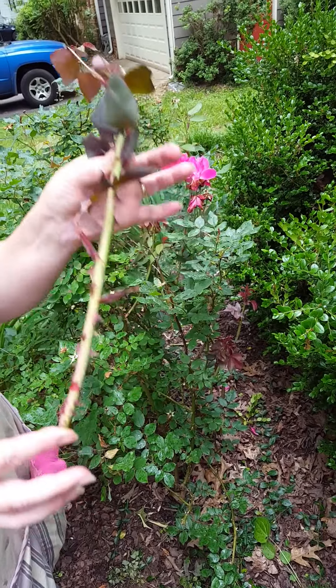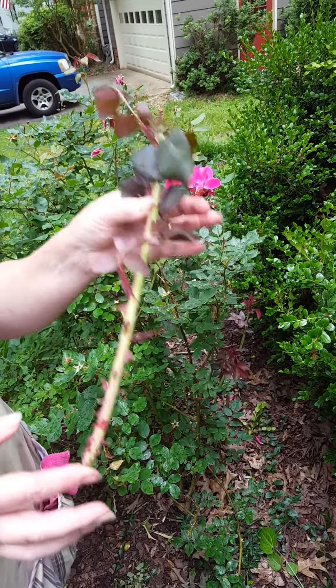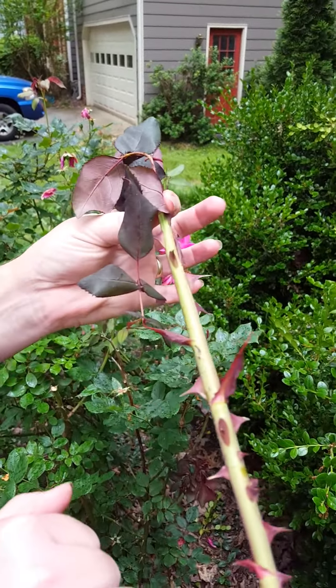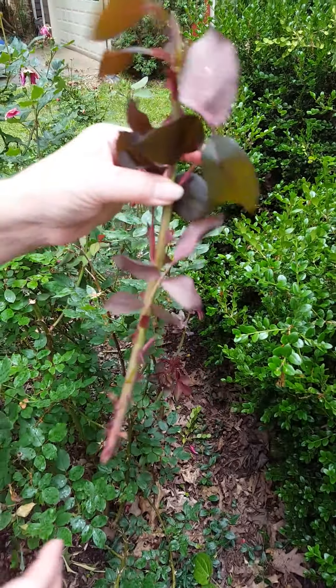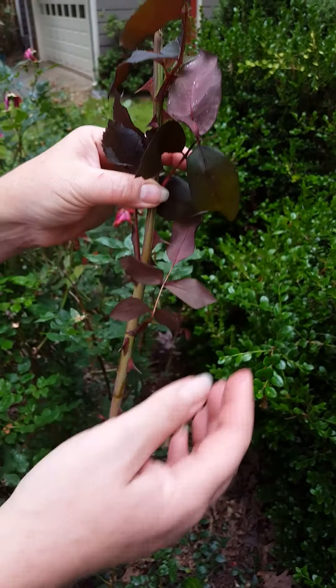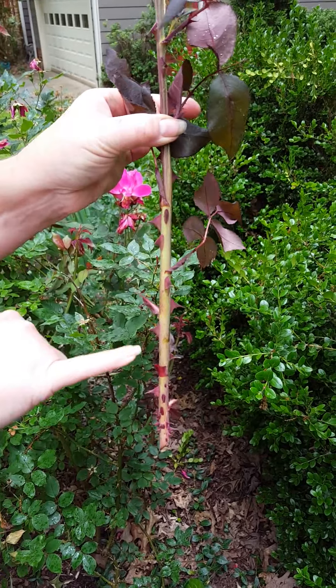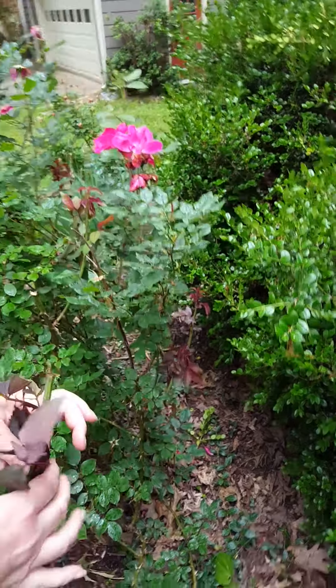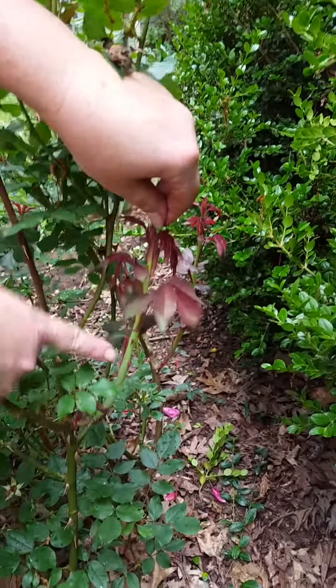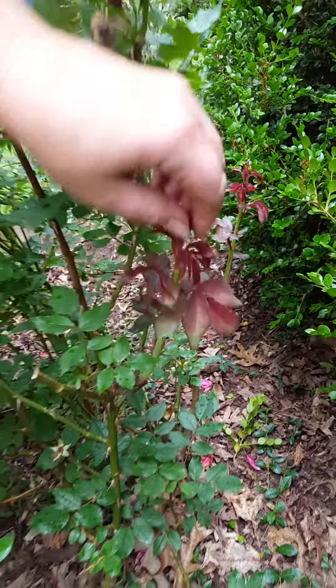Knockout roses, climbing roses, tea roses, hybrid, multiflora rose — this is called witch's broom. Do you see how close these thorns are? That's witch's broom. Another telltale sign is the deep beautiful burgundy leaves and these thorns of red. If you look over here, you can see the red and you'll see bright green and red thorns.